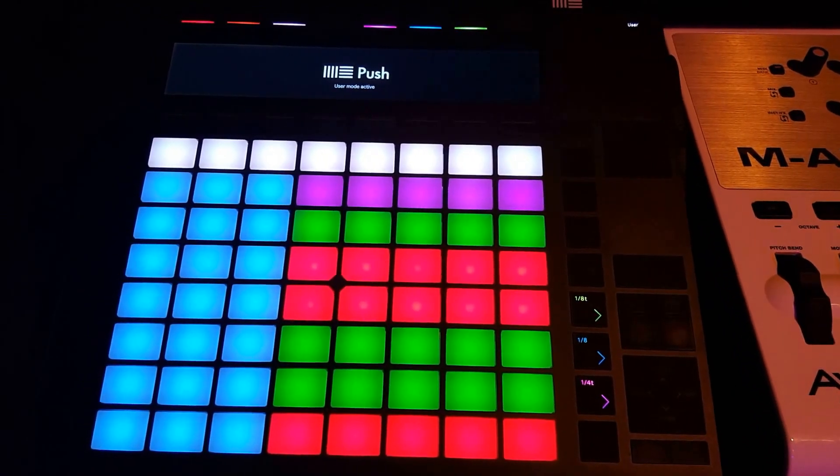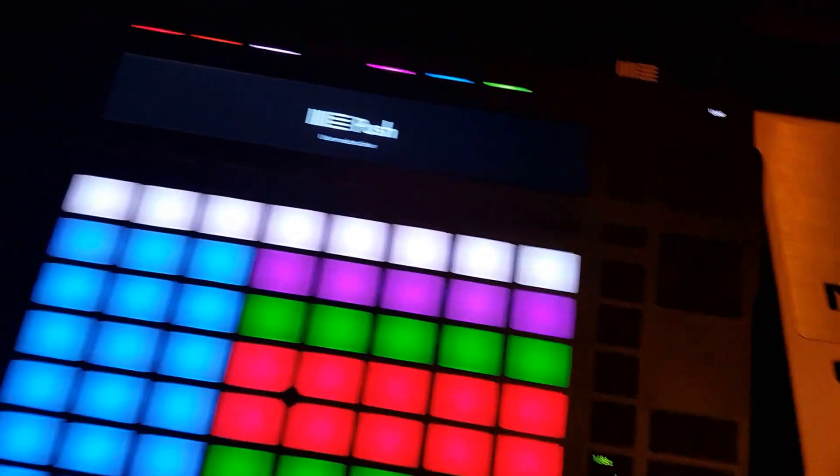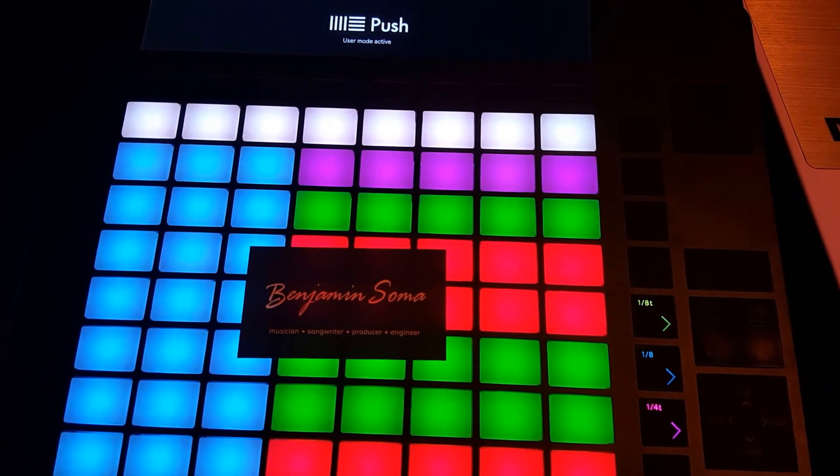So I hope that helps. You can find out more about the chord player at benjaminsoma.com. Have fun.